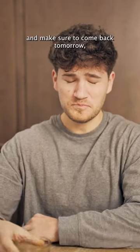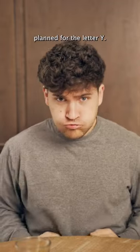I hope today made it up to you guys, and make sure to come back tomorrow because I really do have something cool planned for the letter Y.